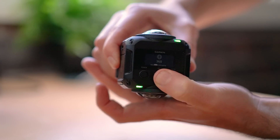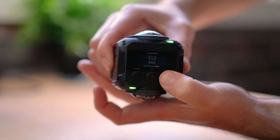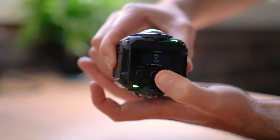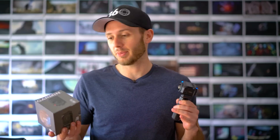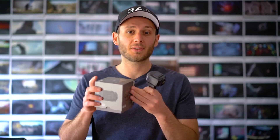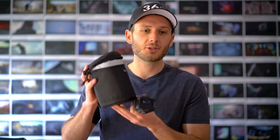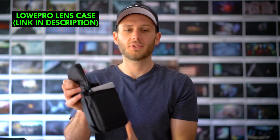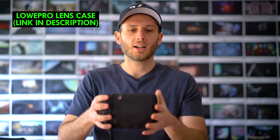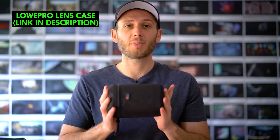So if I want to change several different modes — white balance, resolution, stitching, or whatever — I can do that very easily and the display is really nicely designed. In terms of carrying the camera around, it didn't actually come with a camera bag, which is unusual because basically every other 360 camera comes with some kind of bag. I found a lens bag on Amazon by Lowepro which is perfect for the VIRB and it's really well padded. I'll put a link in the description but you will need to buy your own camera bag with the Garmin VIRB.